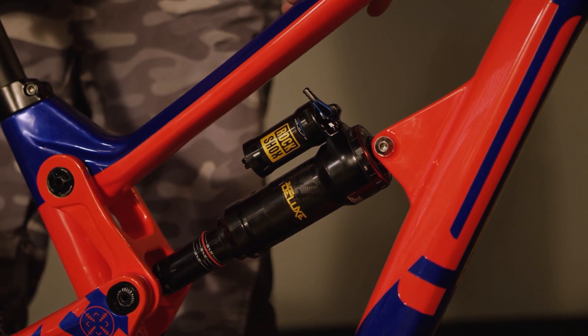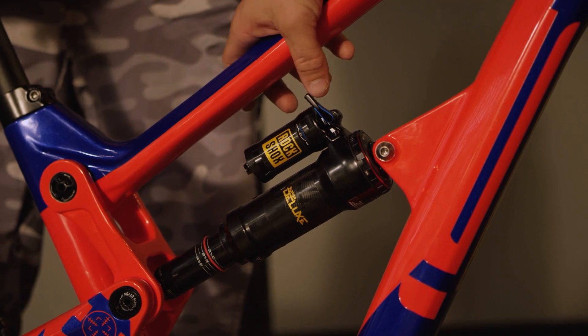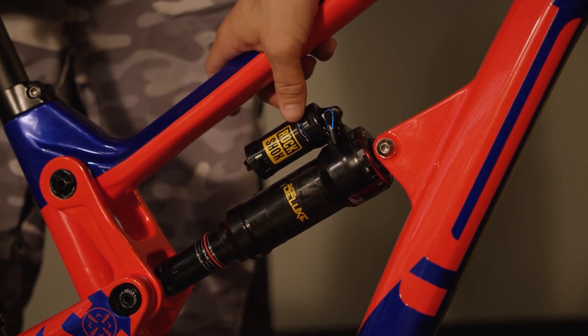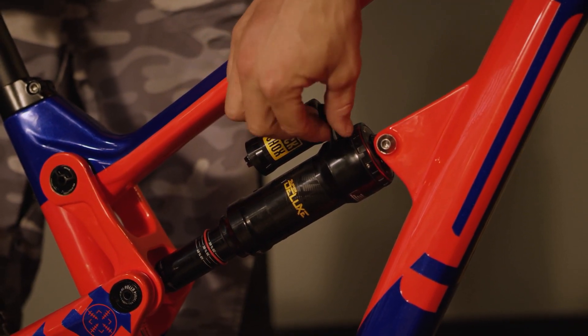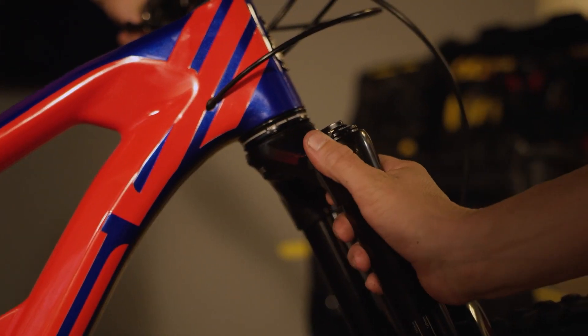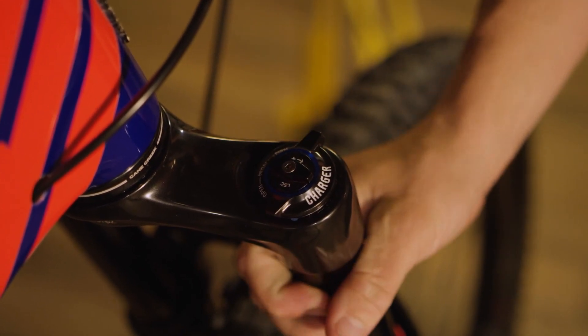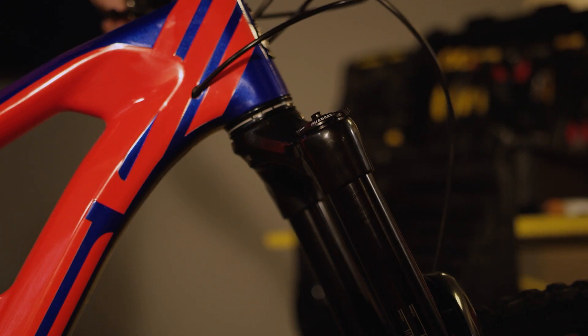One thing we need to make sure before we even start the sag setup procedure is that all our suspension is in the unlocked position. For the rear shock, simply flip the lever down and make sure it's pointed down towards the ground. Over here on the fork, make sure the adjuster is pointed directly forward, and then we can begin to proceed.